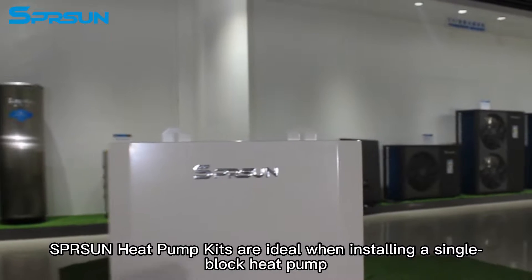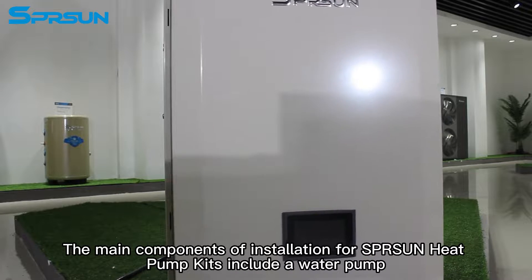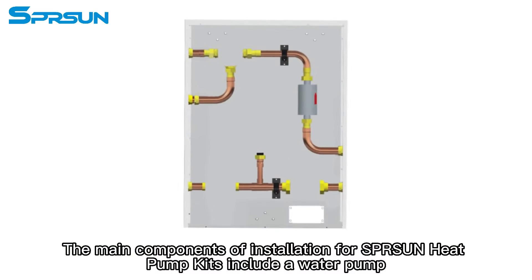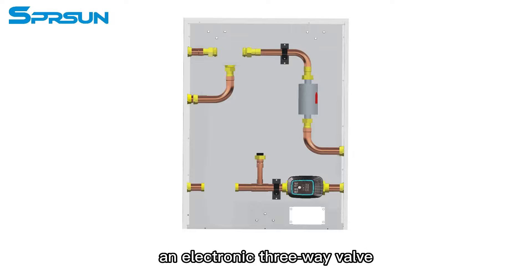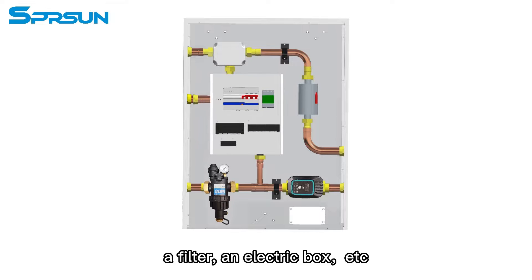Spursen heat pump kits are ideal when installing a single block heat pump. The main components of installation for Spursen heat pump kits include a water pump, an electronic three-way valve, an expansion tank, a filter, and an electric box.